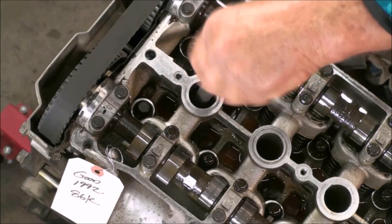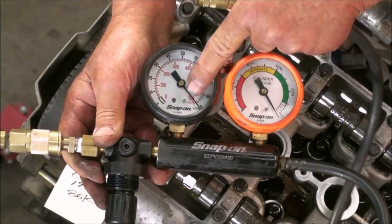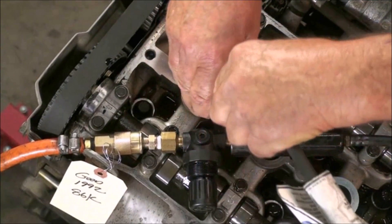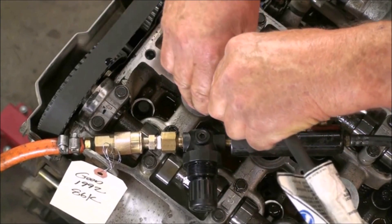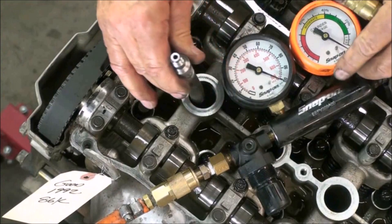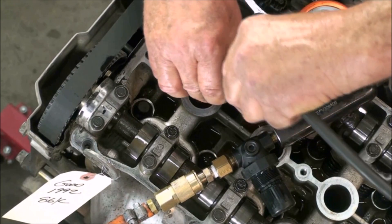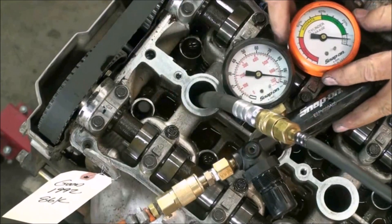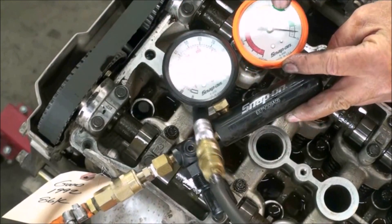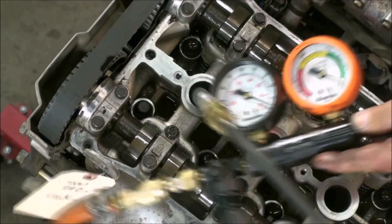For the leak down test we're going to put in our hose. You can see we have 100 pounds of pressure now, and we're just going to plug it in to see how much leak down we have. Remember, if we're off a little bit it's going to spin the engine — we had to bring it back to top dead center. Let's plug it in: we've got 100 pounds coming in. Looks like our leakage is about 5%. That's good. We'll move on to the next cylinder.